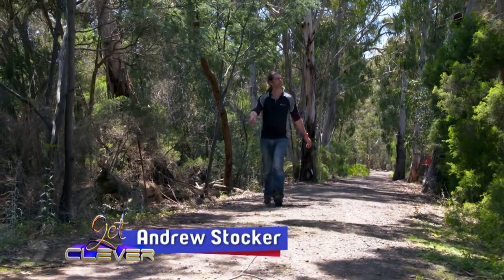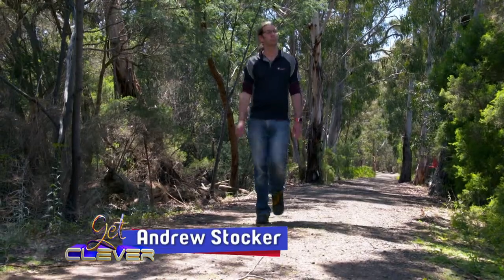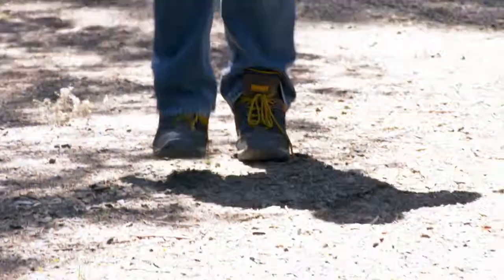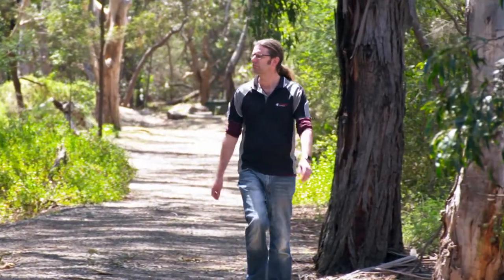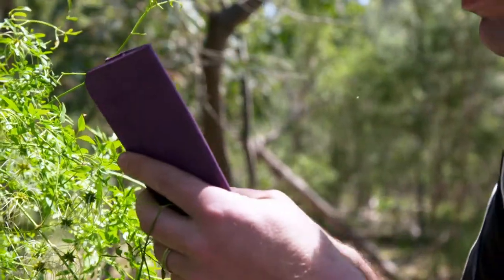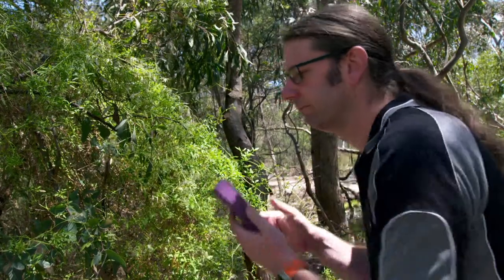Hi, my name's Andrew Stocker. I work at the La Trobe Wildlife Sanctuary on La Trobe University's Bundura campus in Melbourne, and I'm a nature nurturer, or a conservationist. A conservationist is a person that actually cares a lot about the environment, what we do to the environment, and actually tries to minimise their impact on the environment around them.